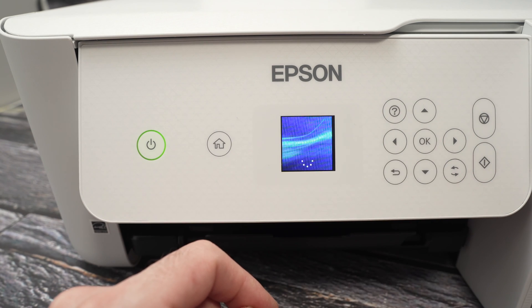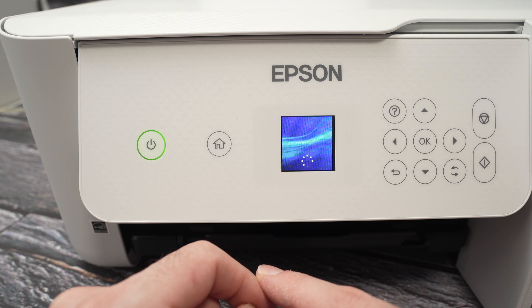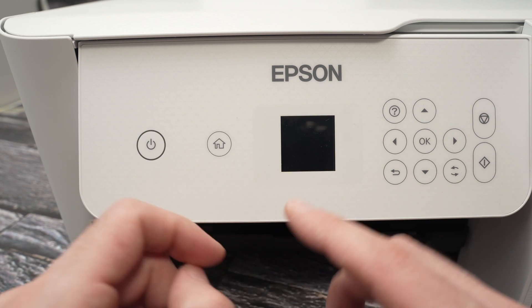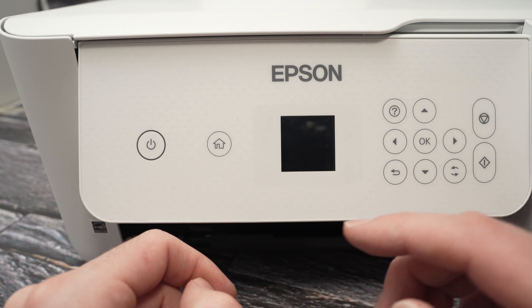Power off. Wait a few seconds until the screen is black. Once the screen is completely turned off, you're going to power on your printer a different way.